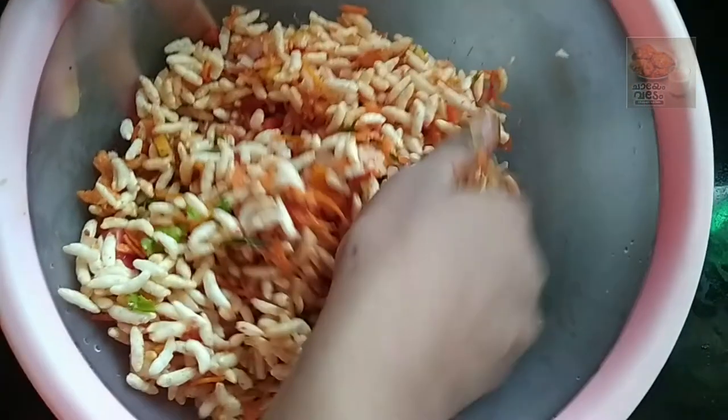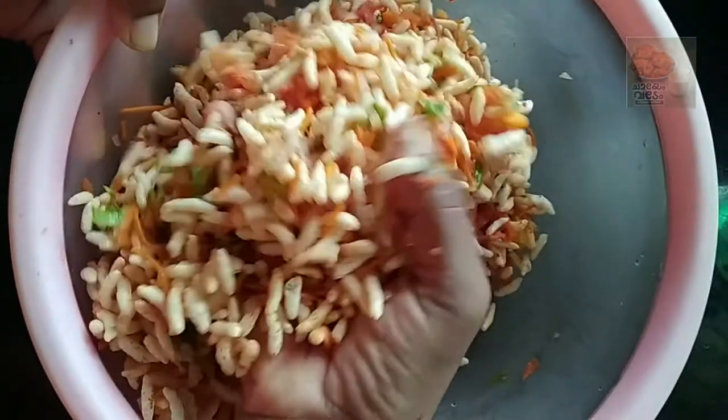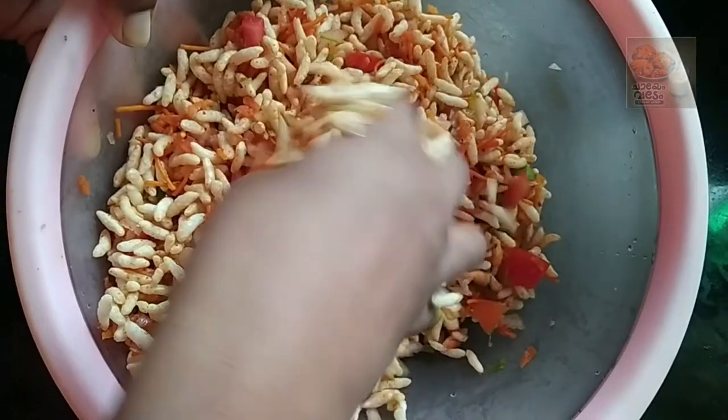Hi, Hello, Namaskaram. Welcome to this video and welcome to this recipe.